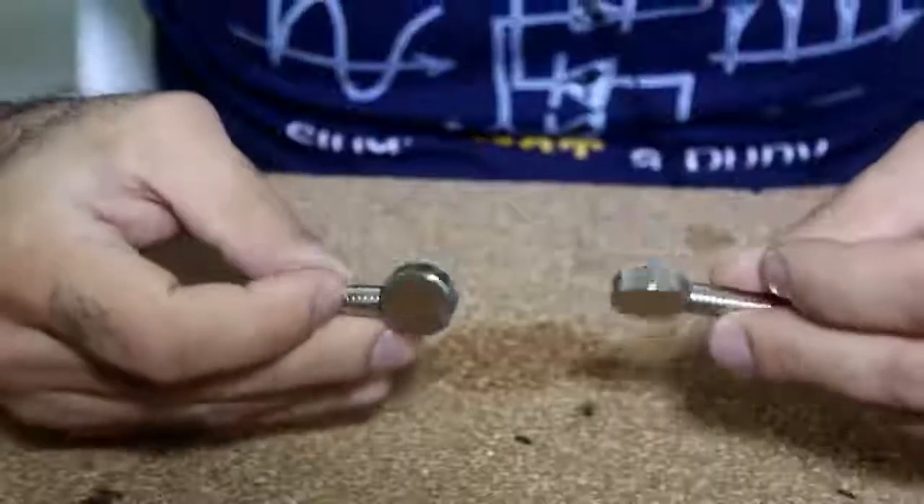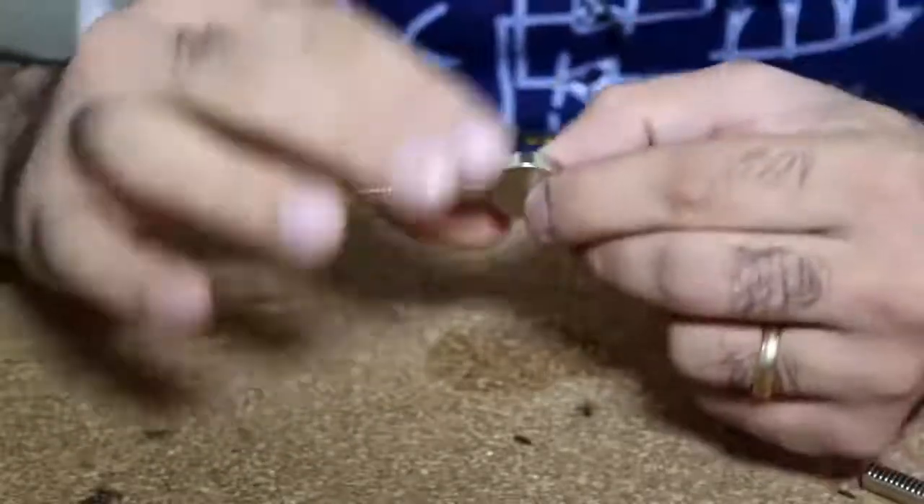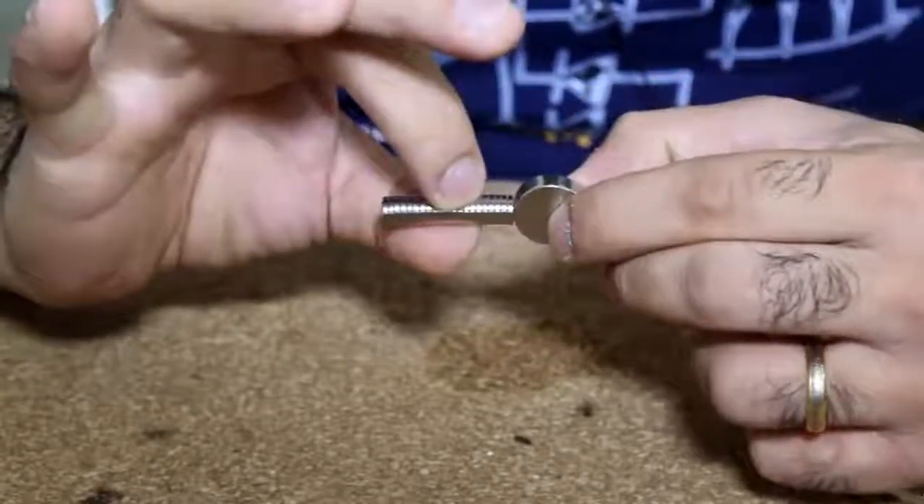I don't have the exact same magnets, but I think I can do better. I have two bigger magnets like this that are connected to a series of smaller magnets, so the field of the big magnet is focused through the rod magnet.